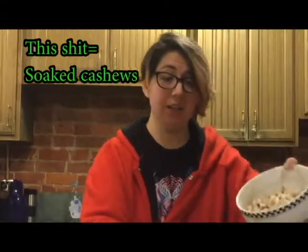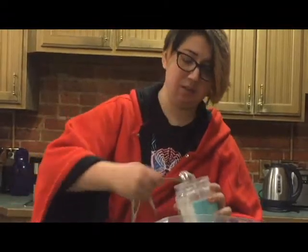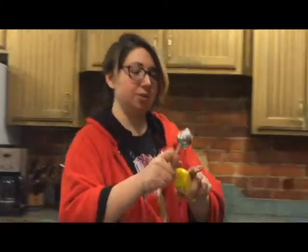This is a very quick and wonderfully fast recipe. First, dump this shit into this — there go the cashews. Then two tablespoons of coconut oil to keep it mushy. My dad just came home. Then we need two tablespoons of lemon juice and two tablespoons of nutritional yeast.